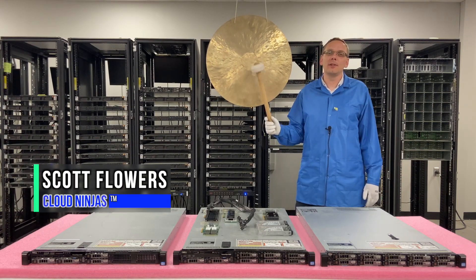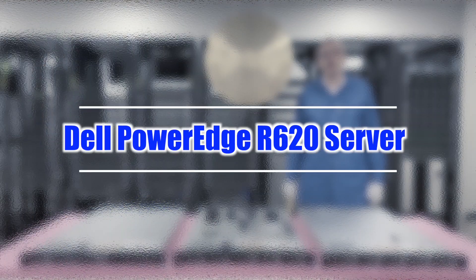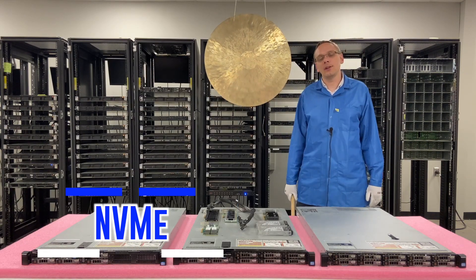Hey, I'm Scott Flowers with Cloud Ninjas. Today we're here to continue our series on the Dell PowerEdge R620 server. In this video, we're going to specifically focus on NVMe. Let's get going.